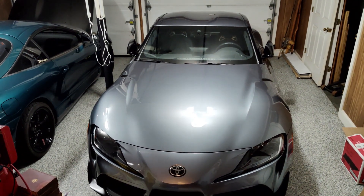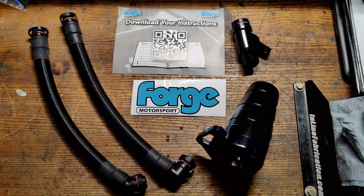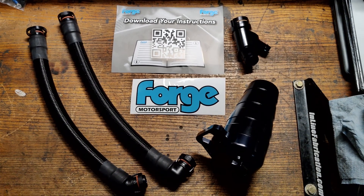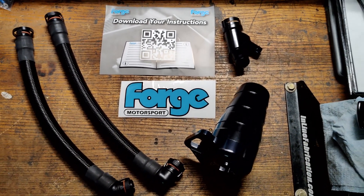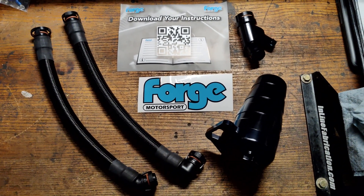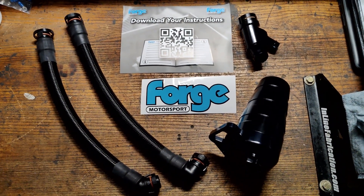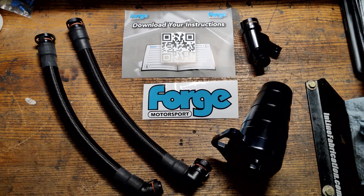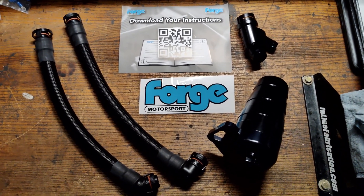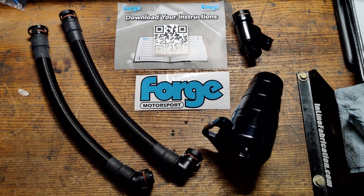Let me go ahead and show you which catch can I chose. Here's the kit I decided to get — it's the Forge Motorsport catch can. The reason I purchased this one is the quality. There are a lot of solutions for the A90, the Mark 5 Supra, but I thought this kit was probably the nicer of the kits.